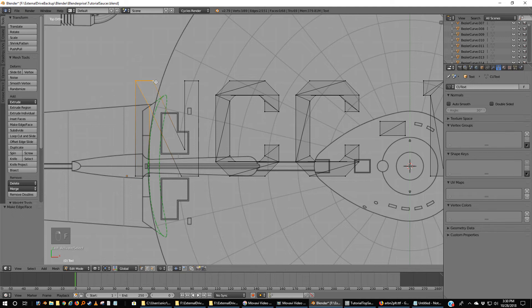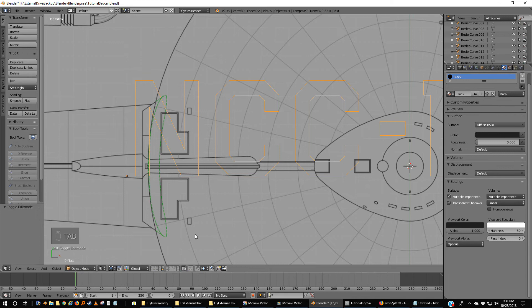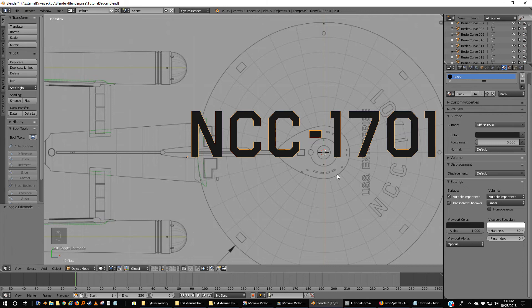Face. Face. Face. And face — this is now a lot cleaner and it'll render better too. I'm going to go to Materials and just pick black. If I come out of this and go to Z for solid, you can actually see NCC-1701. You can clean up the rest of the text or not — it's up to you so long as the lines don't show or you don't get any misregistration.